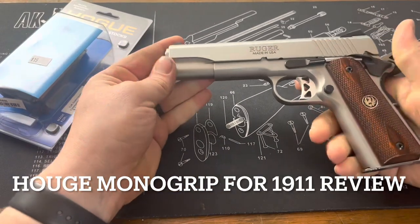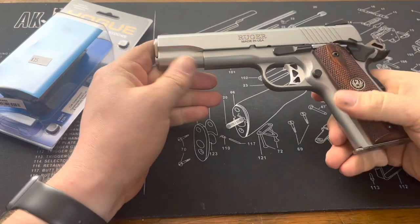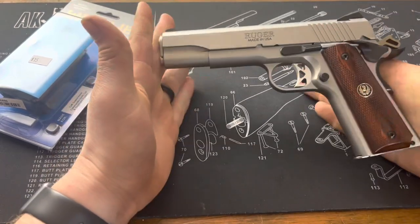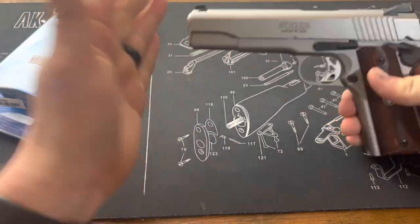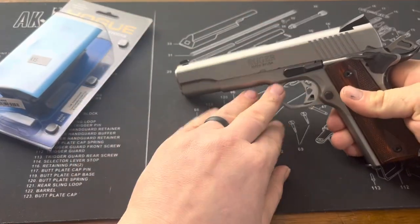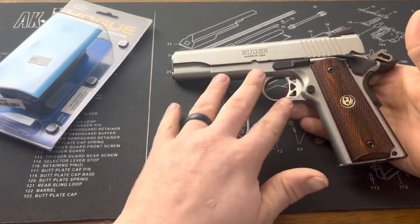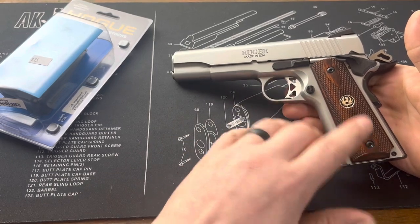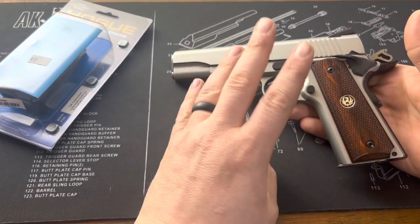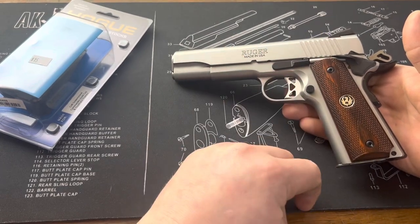Alright guys, if you've watched any of my other videos featuring 1911s and whatnot, I may have talked about this before. This is my full-size Ruger Government 1911. My plans for this are to go ahead and make this a 460 Roland conversion, as well as the main purpose is really going to be for a sidearm for hunting and stuff like that.